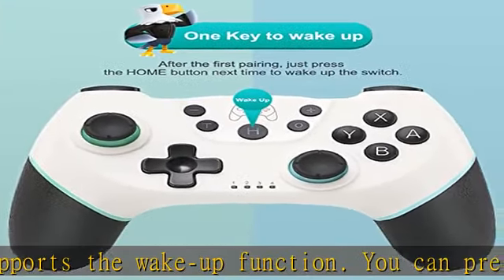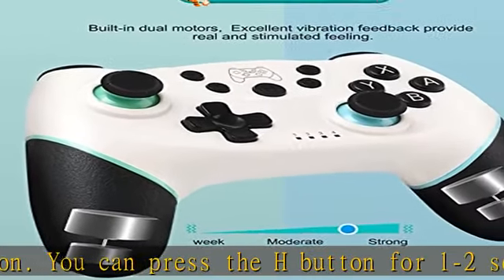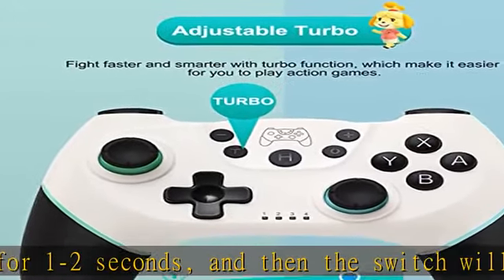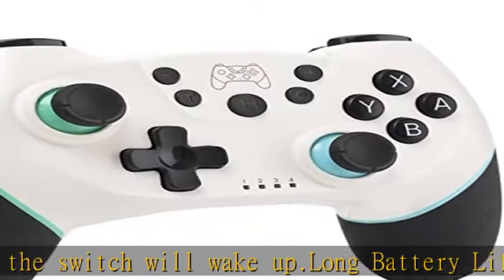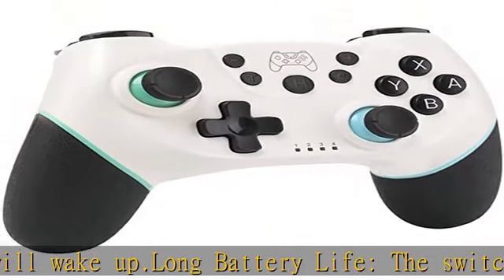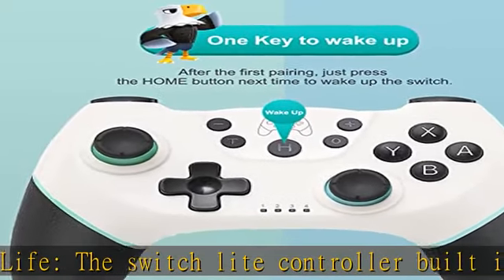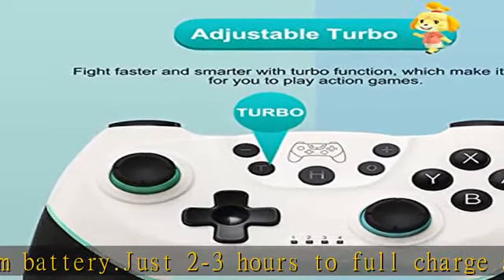Motion control, adjustable turbo, and double shock function. The switch wireless controller has a built-in 6-axis gyro that can adjust action, direction, and angle. This wireless controller supports 3 turbo speeds: 5 shots/s, 12 shots/s, and 20 shots/s, and 3 different levels of double shock — weak, medium, and strong — providing an engaging experience to help you win more easily in arcade and action games.